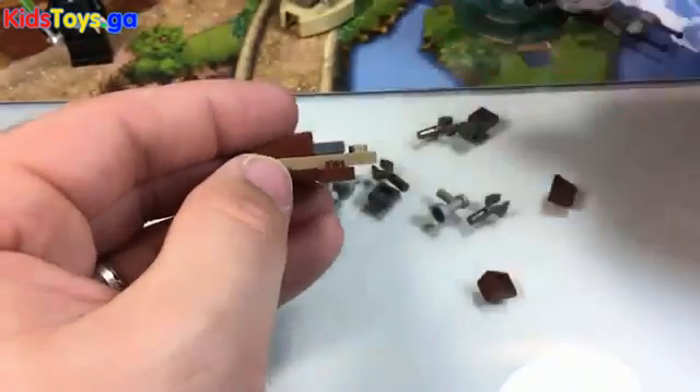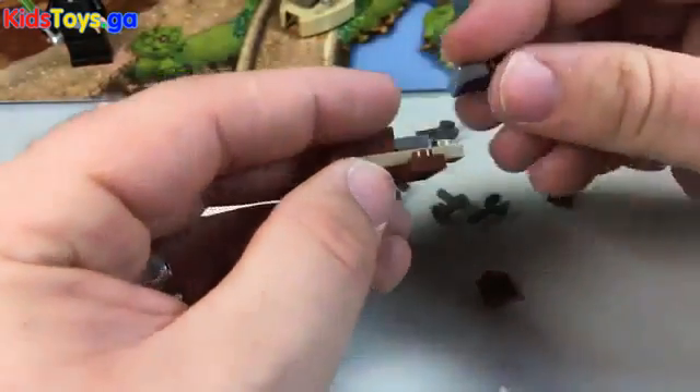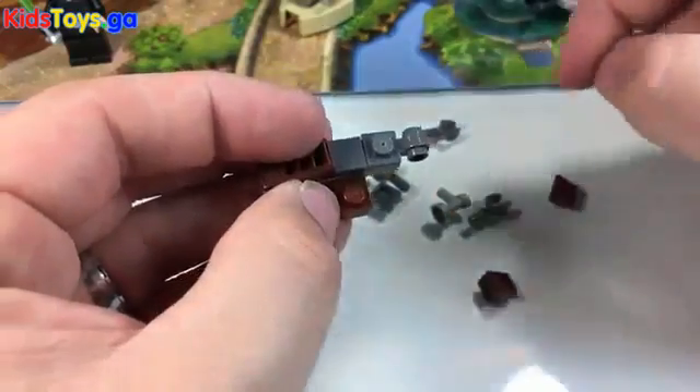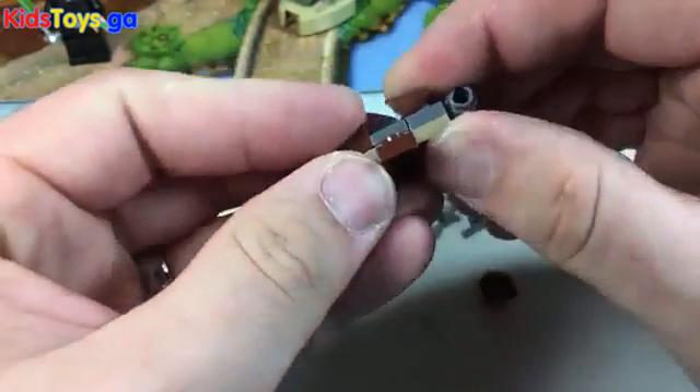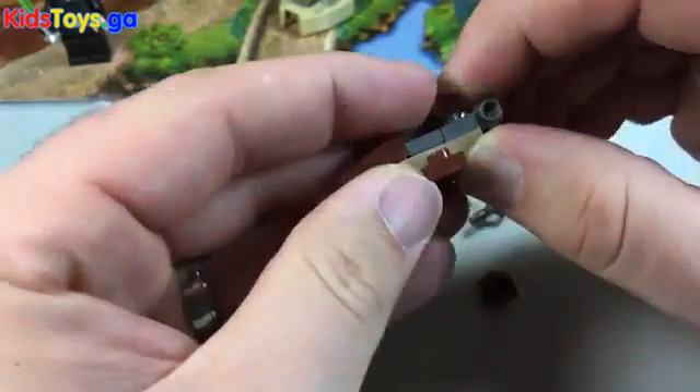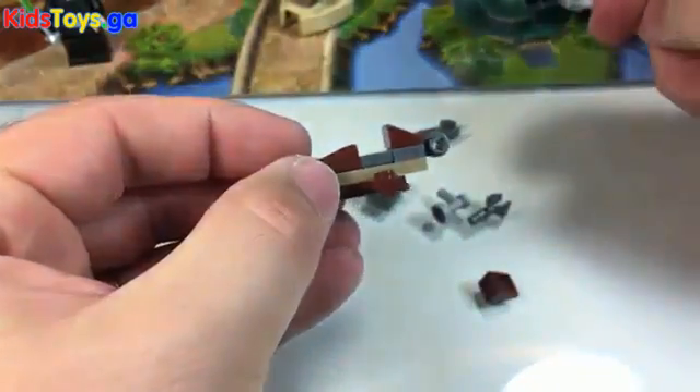I think this is the speeder bike. Now on the back here, we'll clip on this other single stud with the little barrel, and on top of that clip on the angled little brown piece.